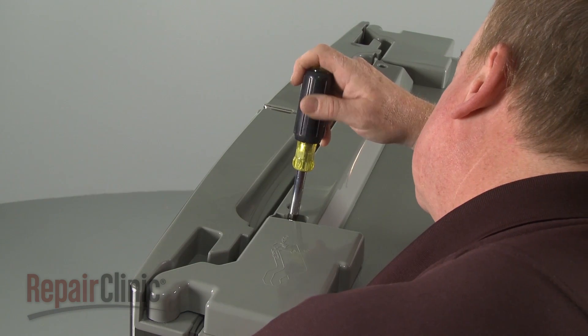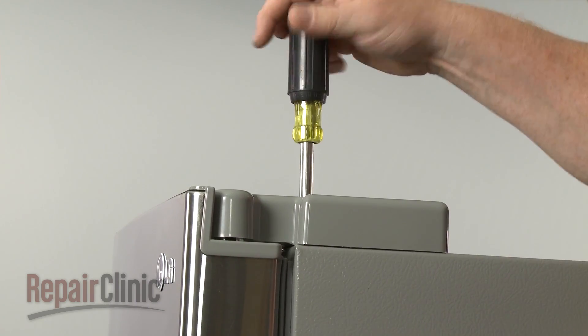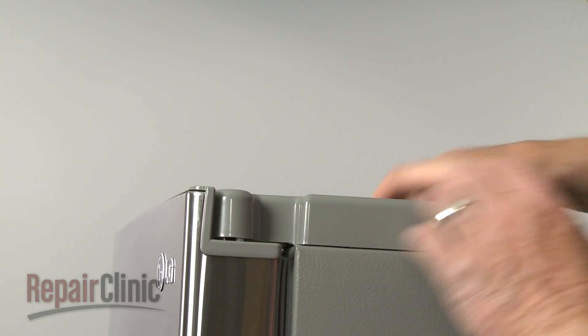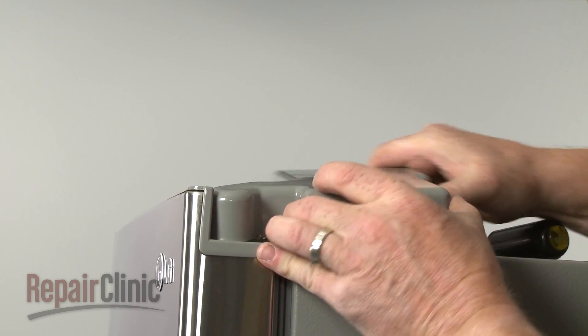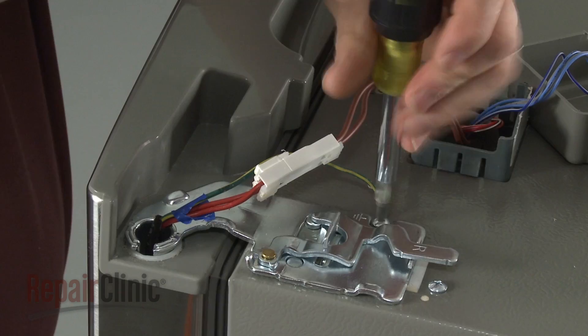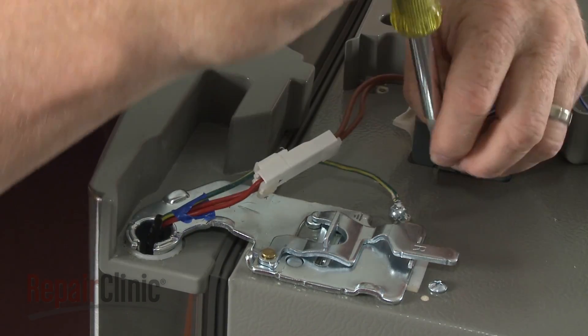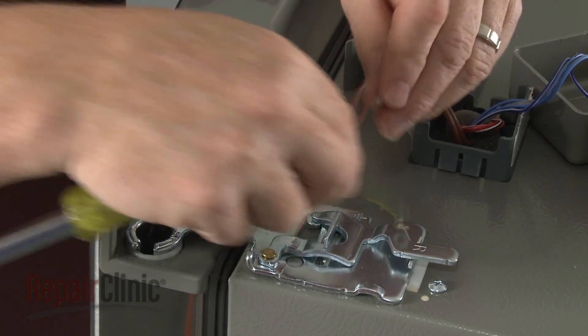To replace an upper door hinge on your refrigerator, first remove the screw securing the hinge cover and pull the cover off. Next, remove the screw to release the grounding wire. Disconnect the wire harness.